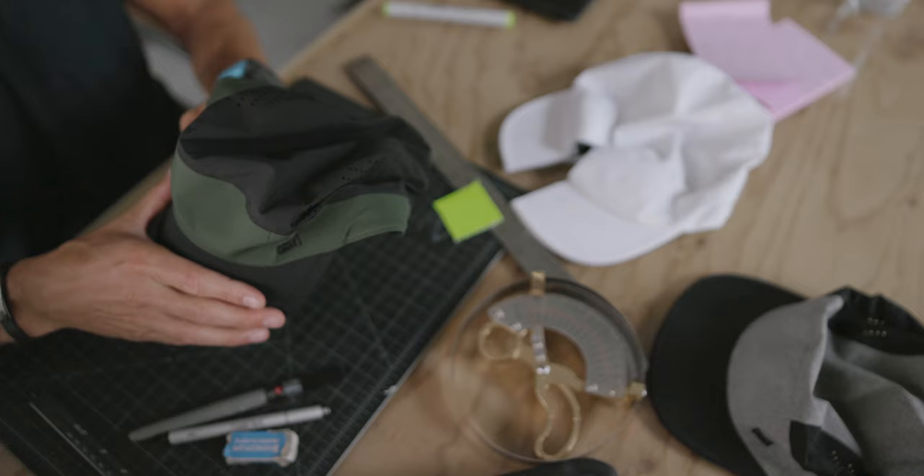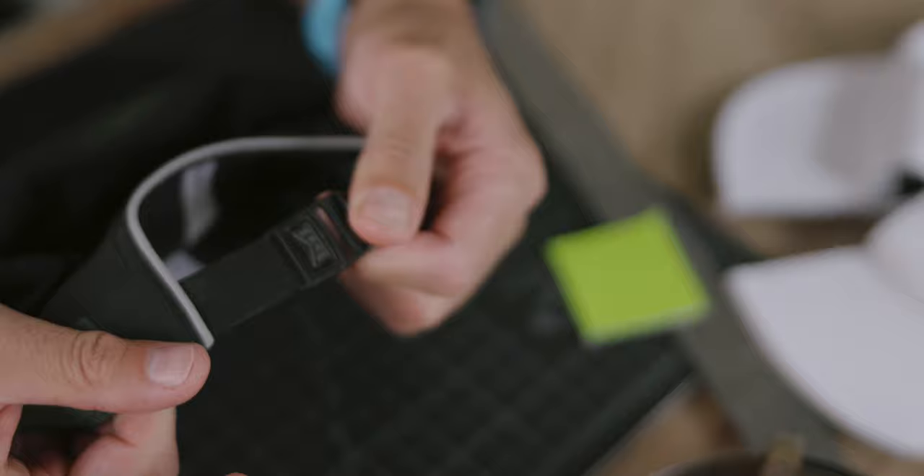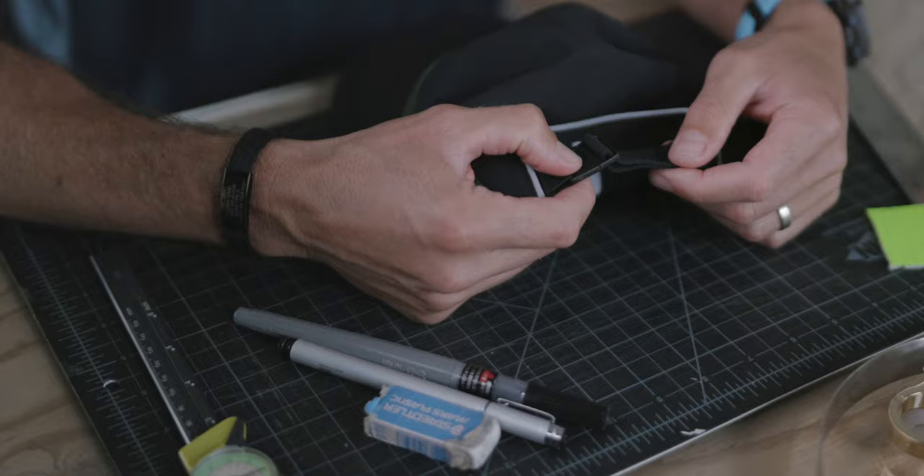What I also like about the Pace is that it's fully packable, so you can put it in a back pocket or in a backpack just like that. For the closure system, we have this military grade TPU buckle with an elastic gore that allows you not to readjust your hat every time you put it on.